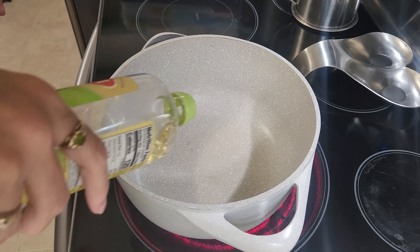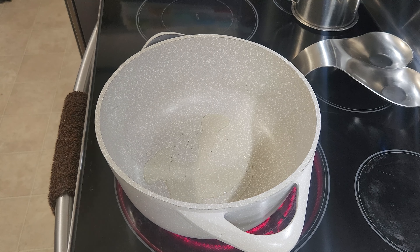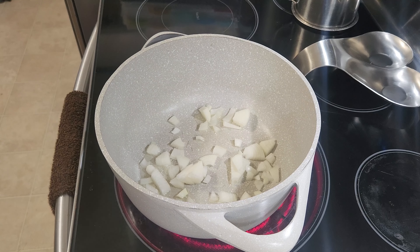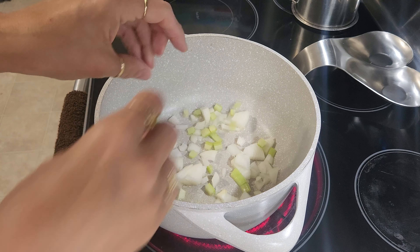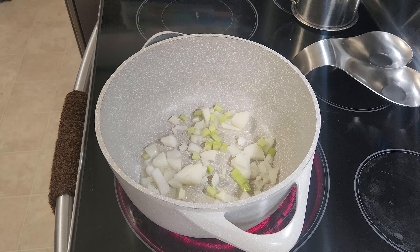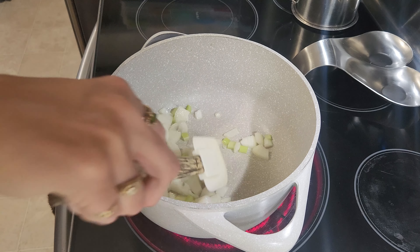First thing I'm going to do is put a little bit of olive oil in the pan and then I'm going to add in my onion and my celery. If I had bell pepper I'd put it in now, but I don't. I'm going to go ahead and let this cook down just a little bit to get our roux started. And this will smell amazing once it gets going.